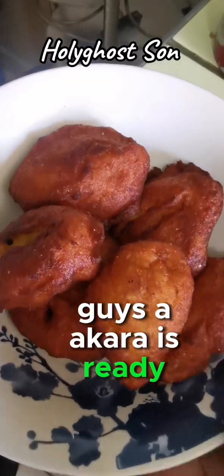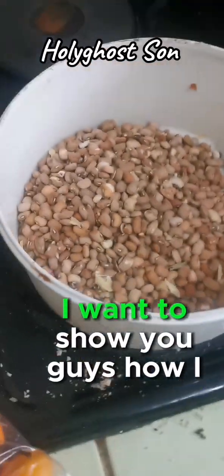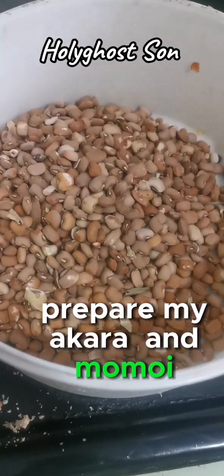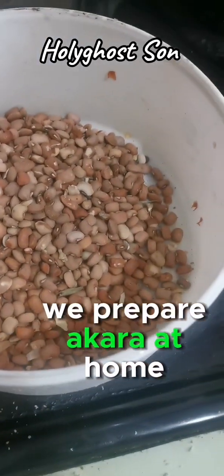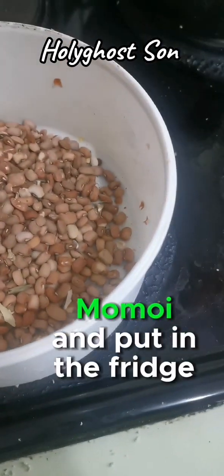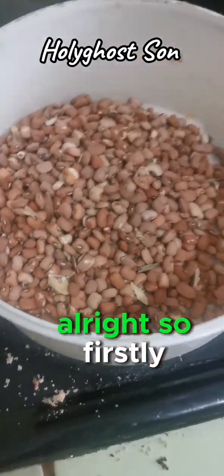Guys, akara is ready - can you see it? I want to show you how I prepared my akara and the momoi. We prepare akara at home and I told my kids they were going to prepare akara. I'm also going to prepare momoi and put it in the fridge - that will be taken to school before the end of the week.